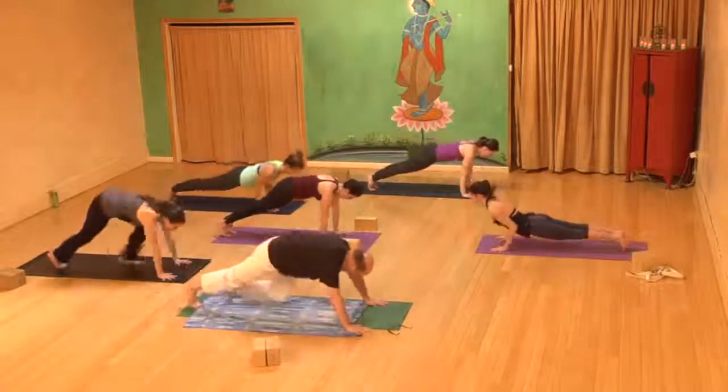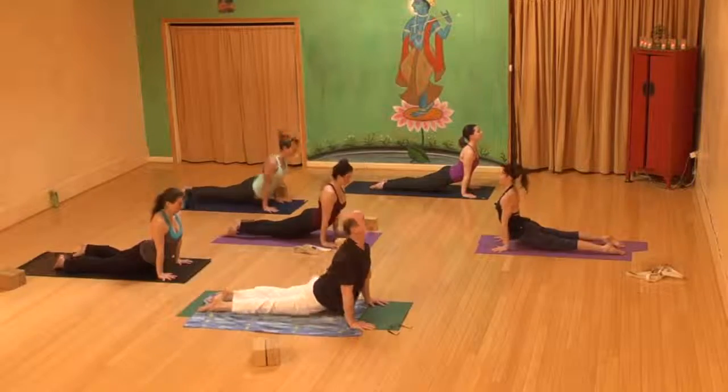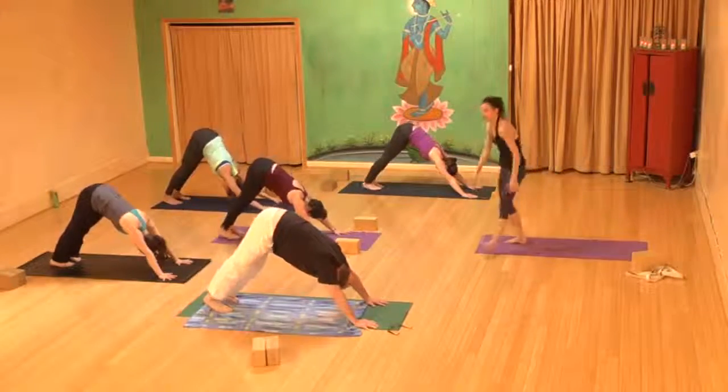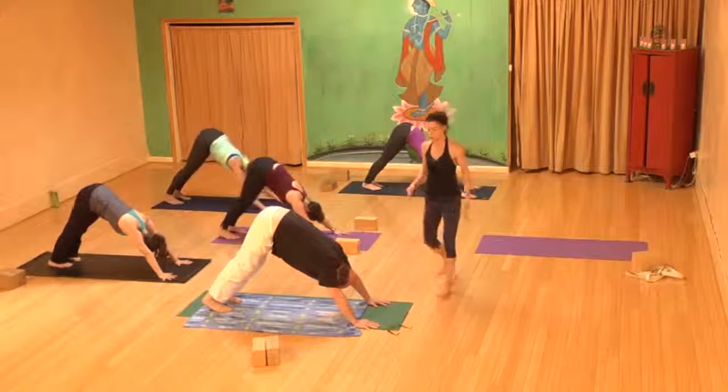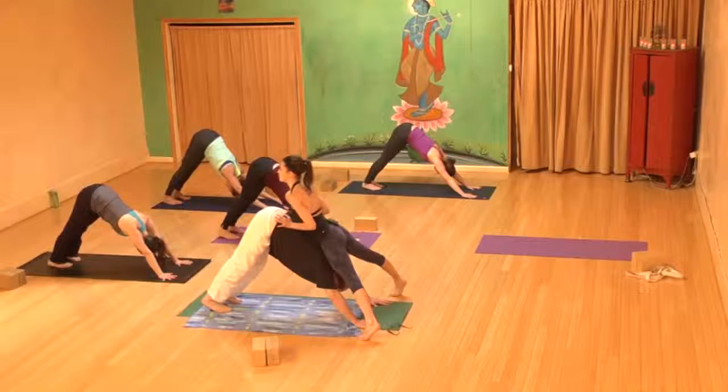Lower — chaturanga dandasana. Inhale, lift up — up dog or cobra pose. Exhale, hips move back — downward facing dog. Take a few deep cycles of breath here, spreading the fingers wide, really anchoring your index finger and your thumb deep into the mat.